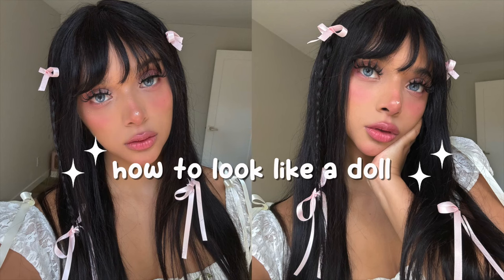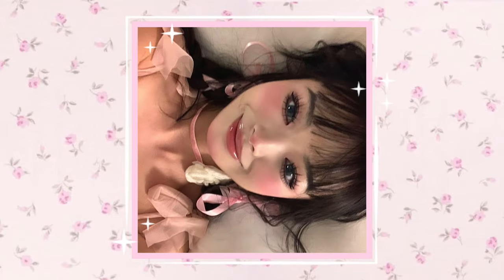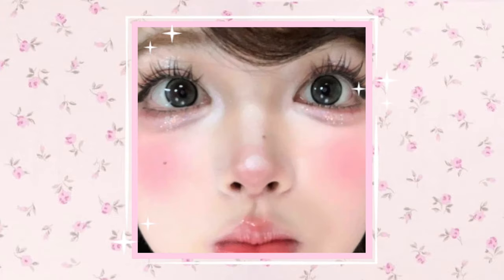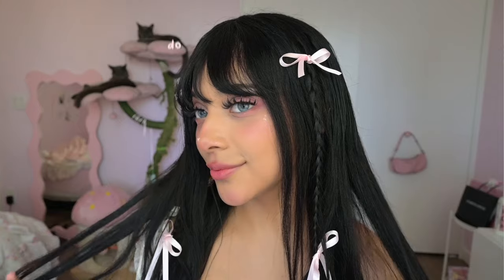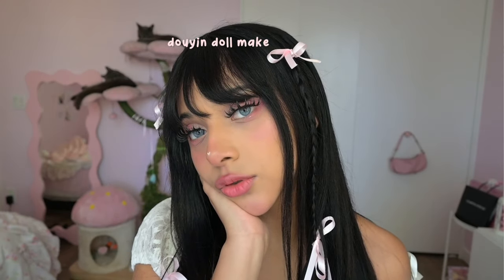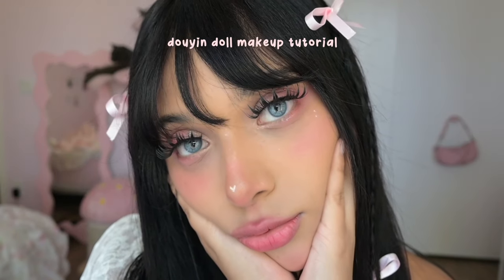Are you tired of looking like a human and you want to look like a cute doll instead? Then keep on watching. This makeup look is inspired by an Asian makeup style called Jiyin. It's very cutesy, doll-like, and makes you look kind of unreal. I'm not Asian, so I do this makeup style in a way that suits my facial features. I clearly won't look exactly like the photos I showed in the beginning, so just keep that in mind.